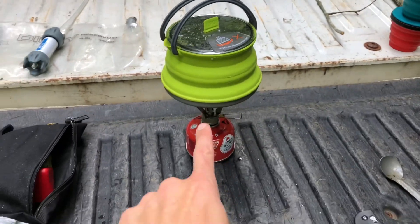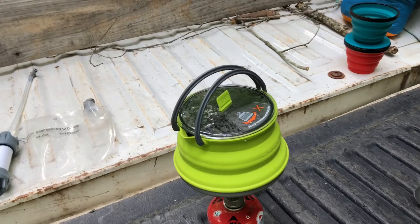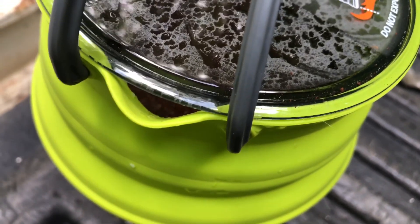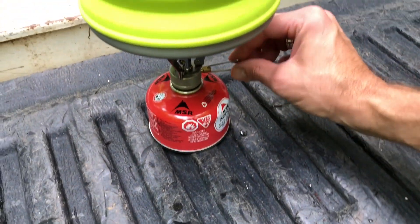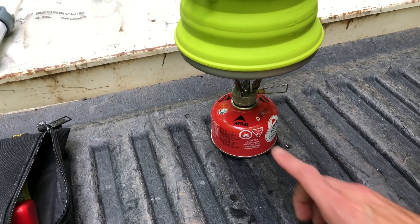Another thing I like about this pocket rocket is you can bring it down to a simmer. When it starts to boil, you can turn it down to just a simmer — that's what's so good about this pocket rocket.